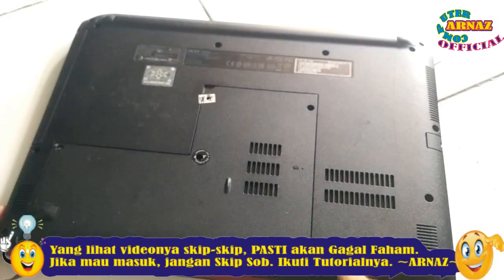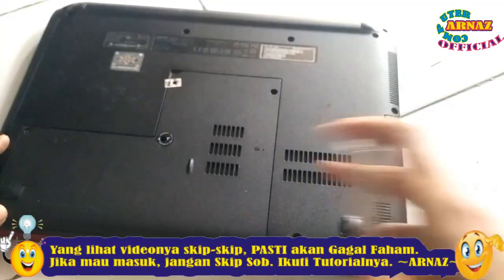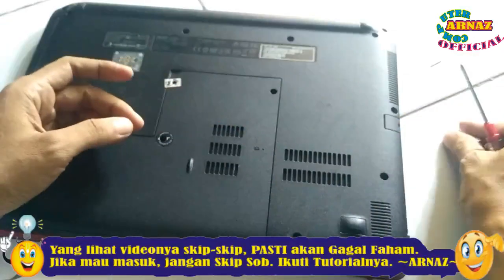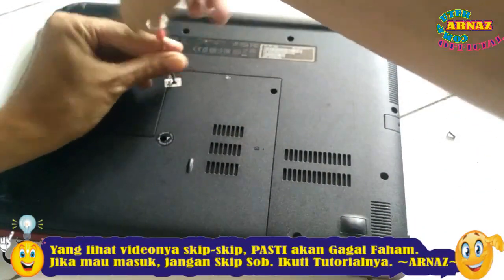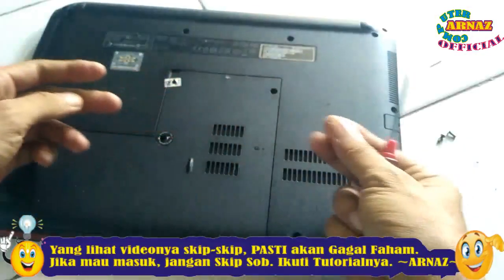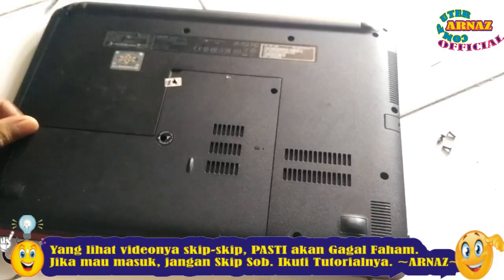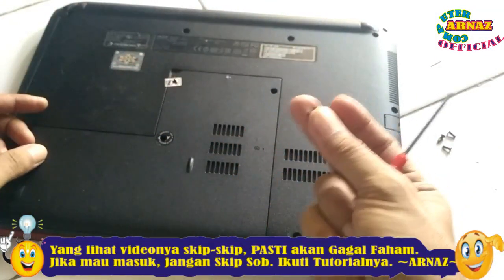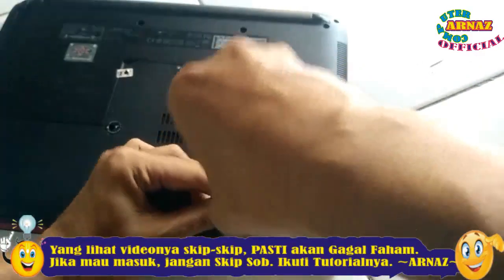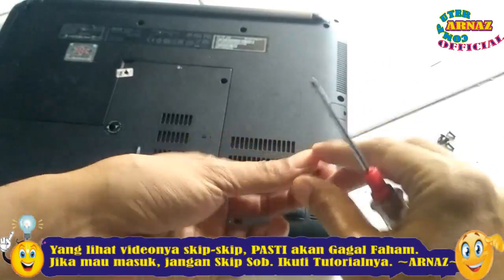Bautnya itu total keseluruhan ada 16 baut. Pertama baut ini yang dibongkar, bisa dilihat teman-teman. Satu, simpen di pinggir. Ini juga simpen lagi. Bisa dilihat teman-teman, biar jadi ilmu buat semuanya.